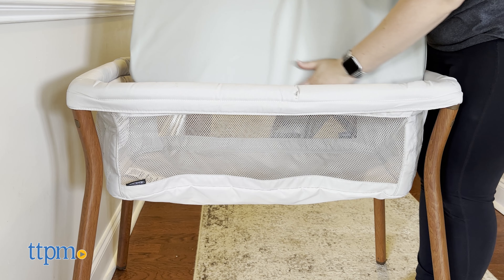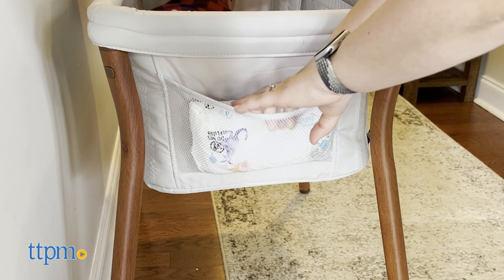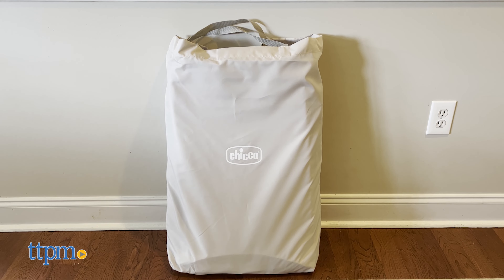It comes with a waterproof mattress and fitted sheet. The Lulugo has a storage pocket that can hold your baby's nighttime essentials. It has a firm, flat seat surface and the bassinet is GreenGuard Gold certified, meaning it is independently tested for low chemical emissions and contributes to giving your baby a healthier air quality. It has a space-saving footprint as it can fold flat in a fitted-sided storage bag, which is perfect for traveling.